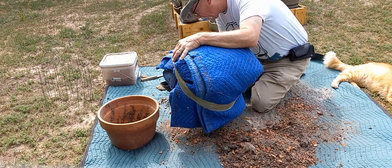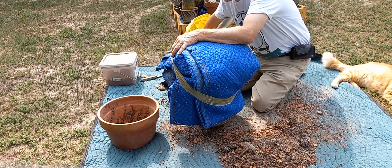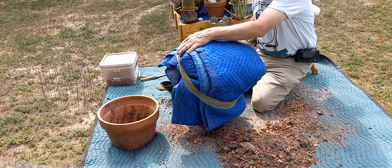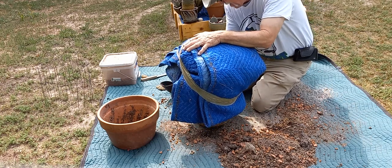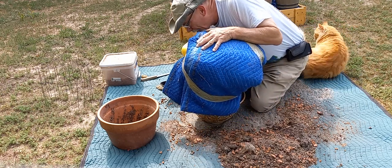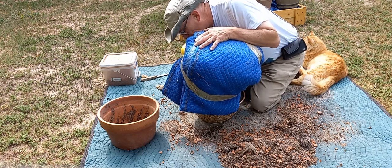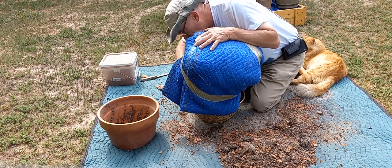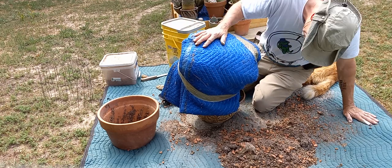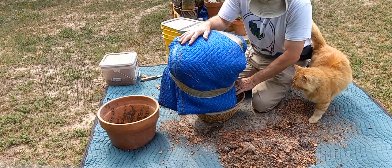I'm really surprised at how shallow-rooted this golden barrel is. I thought it was probably a little more difficult to get out, but it wasn't. I'm going to fill in a little bit here — I'm going to get it to stand up. That's going to be my biggest issue, having it stand up. I'm going to put the top dressing on this and try to make it better too.